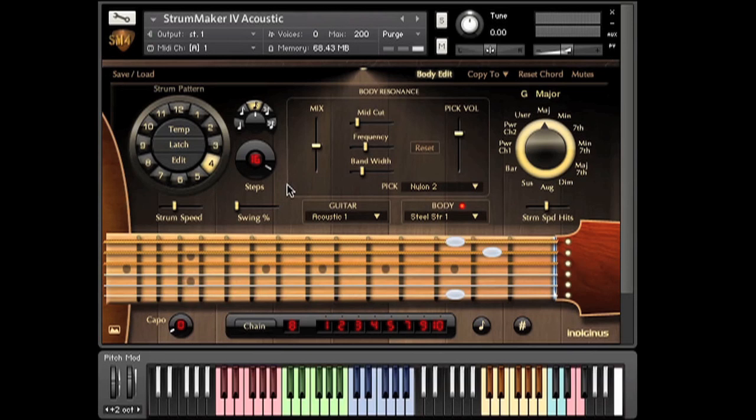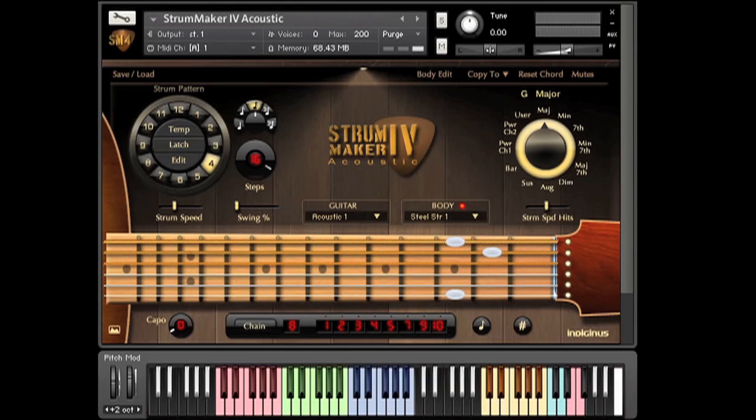If you're new to Strum Maker 4, please check out the original Strum Maker 4 walkthrough video, which is more in-depth as far as how everything works. We'll see you next time. Thanks for watching.